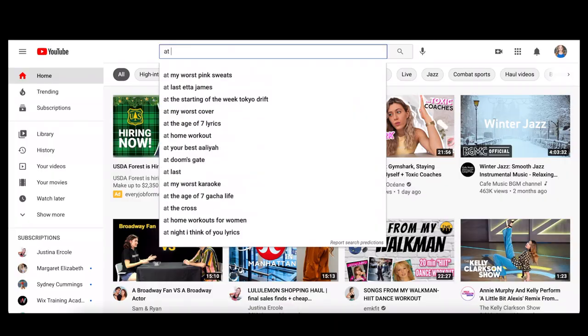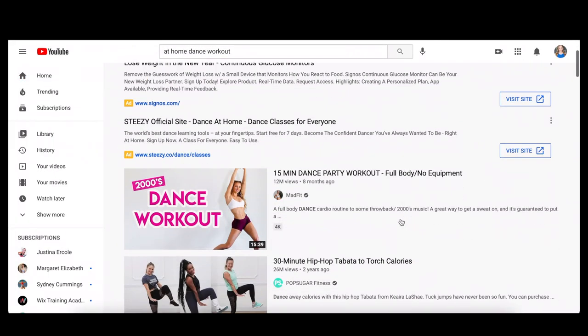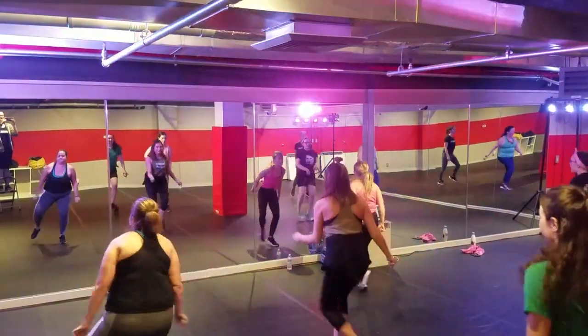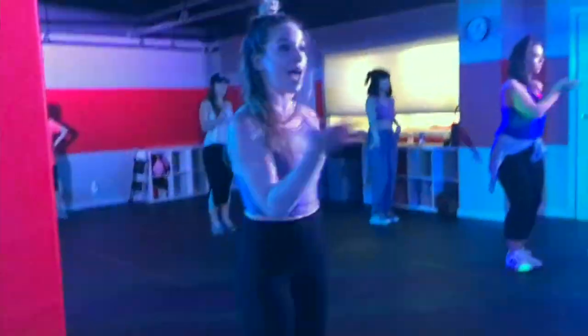Today we're going to change it up. I've been seeing so many of these at-home YouTube dance workouts pop up on my homepage and I really wanted to try some. Here's the deal — I actually don't really like dance cardio. I actually did start into the fitness world as a dance cardio instructor and I am still one today. I started back in 2015 with a company called Broadway Bodies where I taught everything from musical theater to hip-hop to 90s throwbacks, and my main focus there was musical theater content.